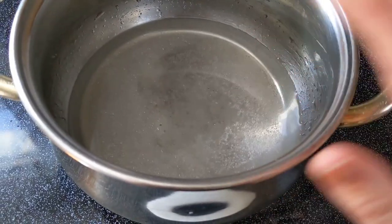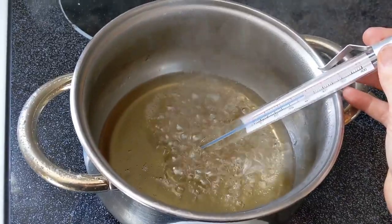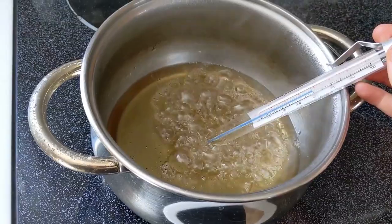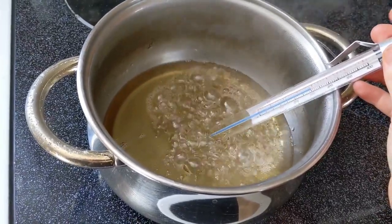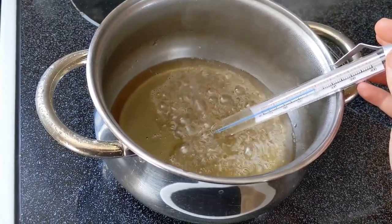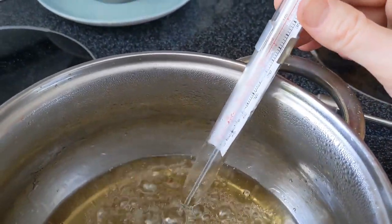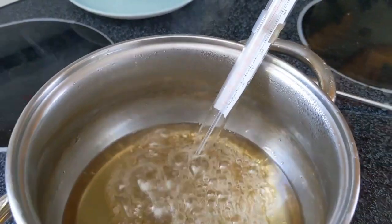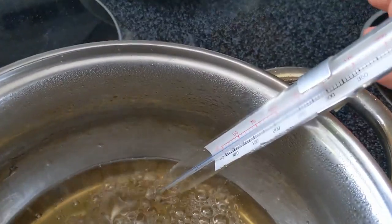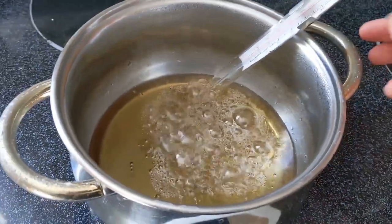It's starting to bubble a bit. I'm noting just under 250 here — might be here for a bit. Keep a close eye on it. There, it's starting to jump a little bit now. Going up — just keep a close eye on it, don't walk away. It's climbing now, at about 275 and nearing 300, so it won't be long. We'll pull it off. And we're there — we are at 300. Hard to see with the steam, but we're at 300. Pull it off the heat.